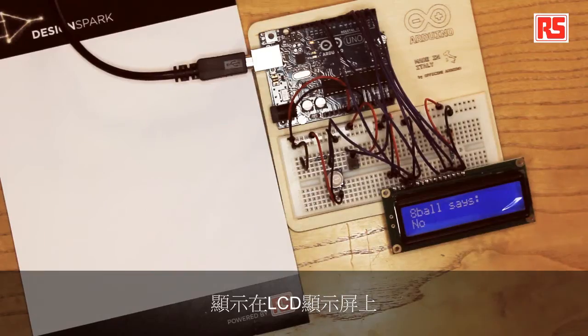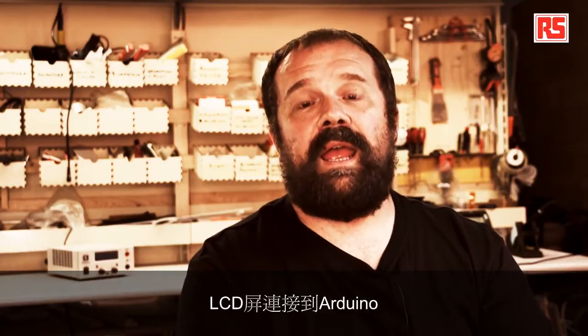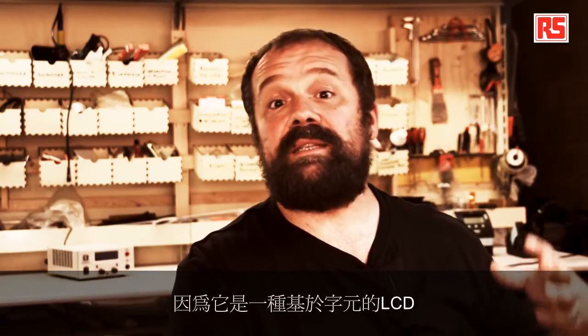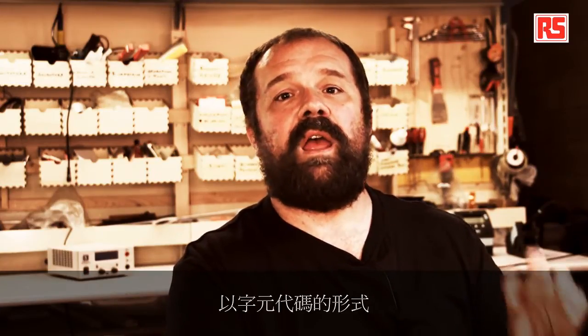The data from the sensor goes into the Arduino, and there's software that detects that you're shaking the Arduino, picks a random answer, and displays it on the LCD display. It's fairly simple to connect an LCD screen to Arduino, especially this one because it's a character-based LCD. It contains electronics on the LCD module itself that can receive data from the Arduino as character codes and display the characters on the LCD screen in the right position.